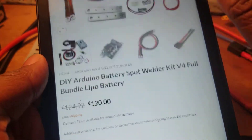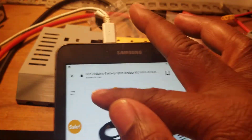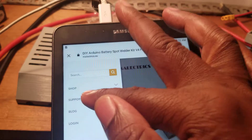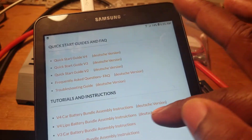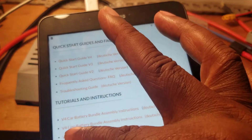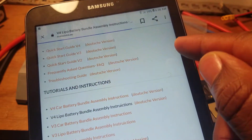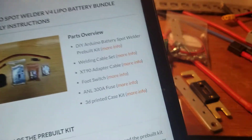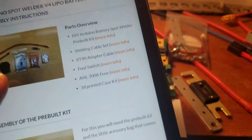I went to their website — I purchased it exactly from their website. Let me go back and go to support. It tells you this is how to put it together, so I get the assembly version 4, and that's the one.